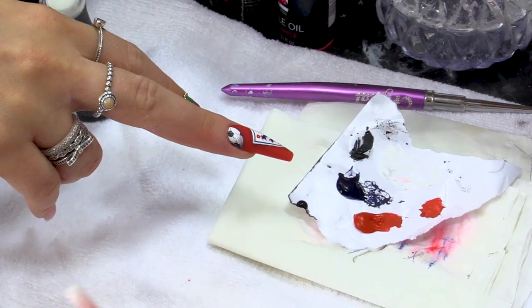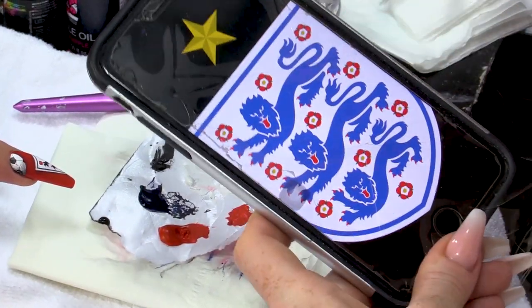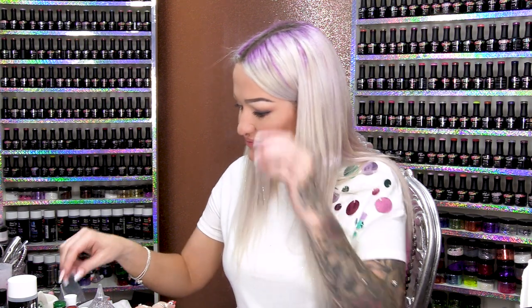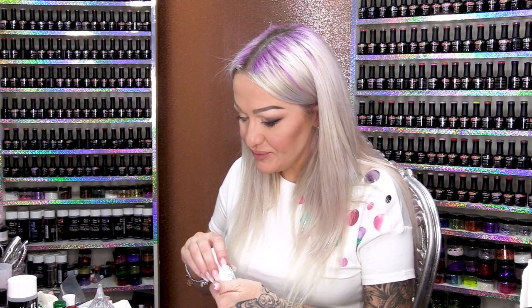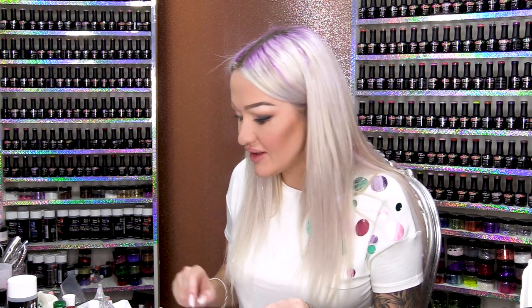I like a bit of shading. Now I have got these little stars because if you look at the actual badge that's on the England football shirt, it has this star. And I think it's a good excuse to add something that's a little bit sparkly on the nail. I'm gonna put it on with brush on glue, but then I'm gonna go over the top with the Urban Graffiti Topcoat. What this will do is it'll seal all the painting, but it'll also seal the star in as well.